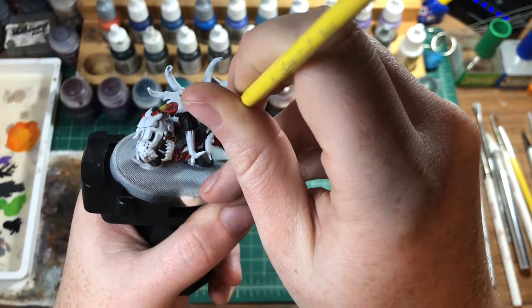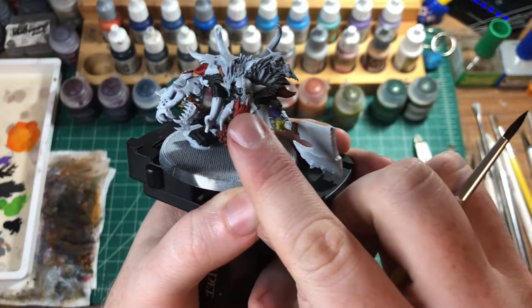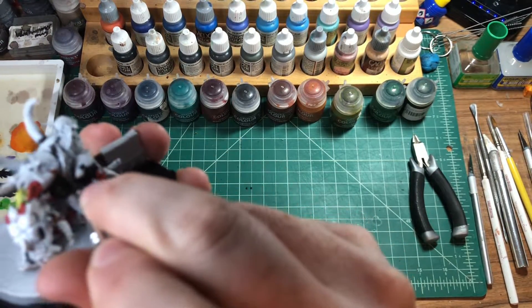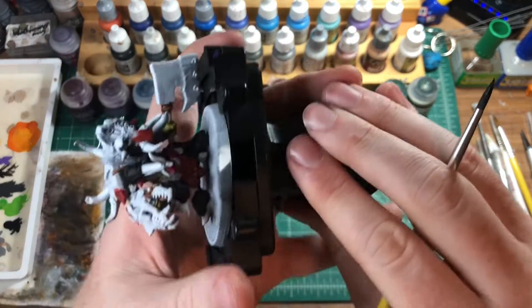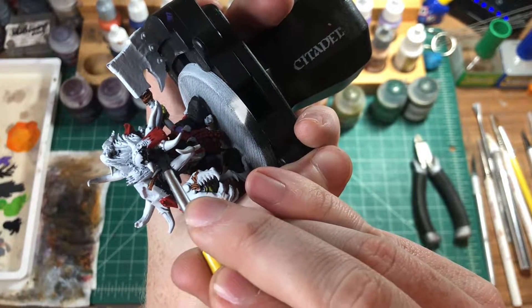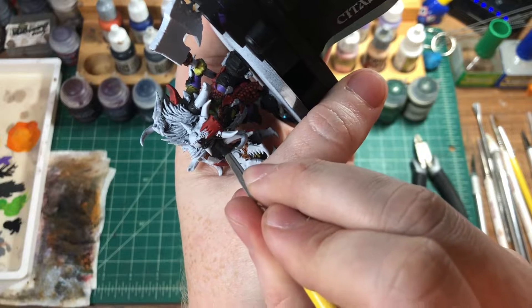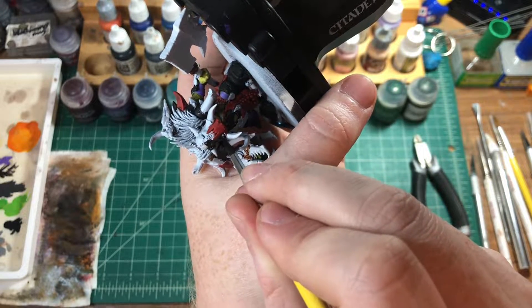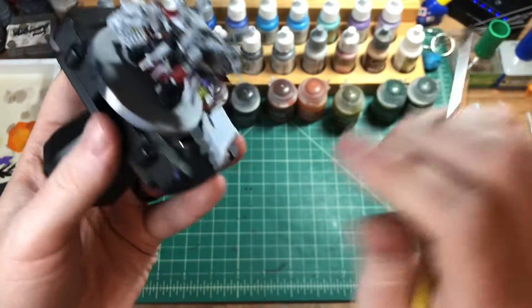Remember how we removed that grill from his face because we didn't like it — it had that texture on it, and this face has that same texture. Oh well. I like them to have helmets anyway — I don't like to think that warriors would go into battle with their face exposed. That's an easy way to get killed, so they've got their helmets on.